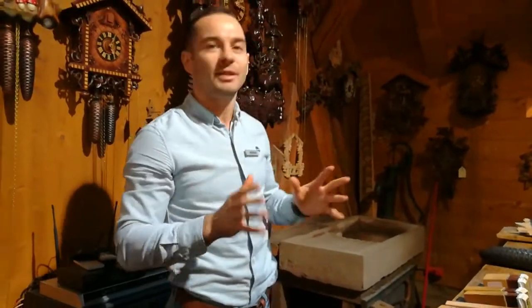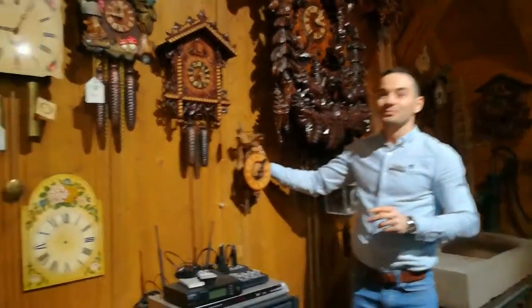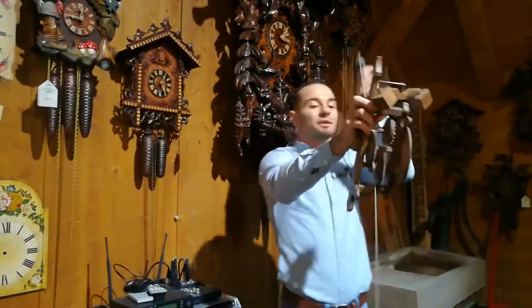For a couple of minutes we'll have a very nice lecture about the clocks, and you will see how we are making the cuckoo clocks in the Black Forest and how they are working. First of all, I would like to start by telling you all: namaste. We'll start with a short history.